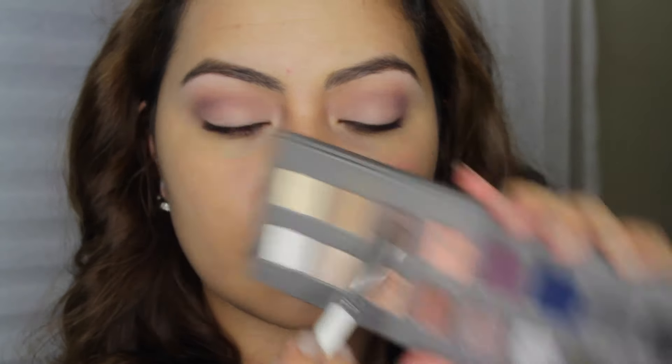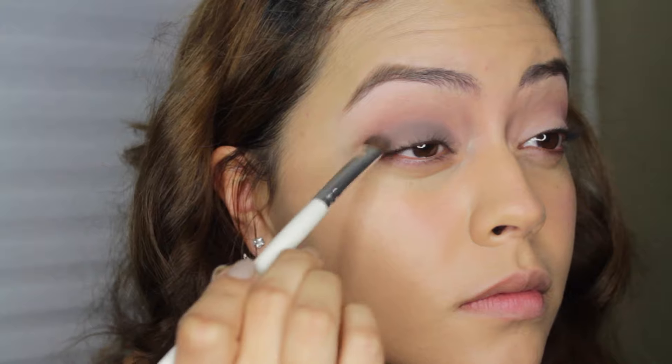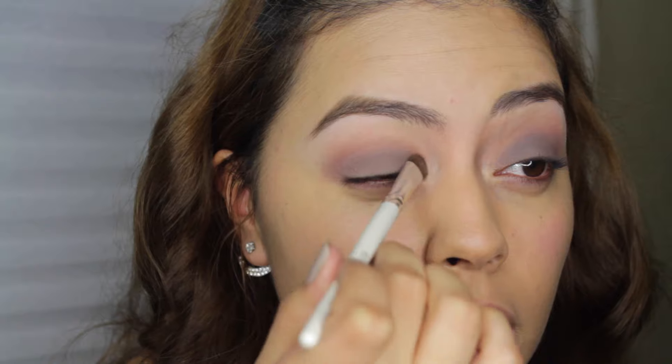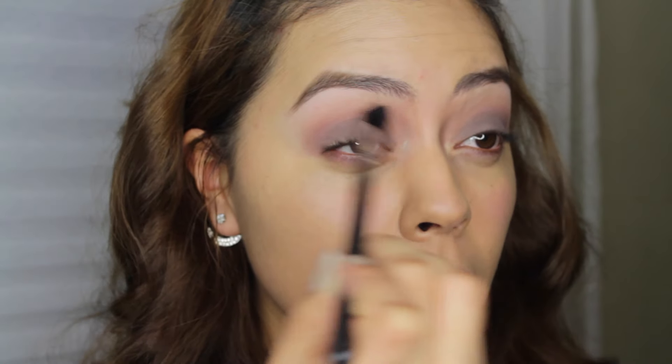I'm taking my Lorac Pro 2 and going in with a matte shade called Cool Grey as my all-over shadow on the lid, using a little elf shading brush. I was having a little bit of trouble blending, so I took another brush to help blend since they're both matte — that helped blend the colors a little bit better. Then I go back to Quarry to help it all blend together.